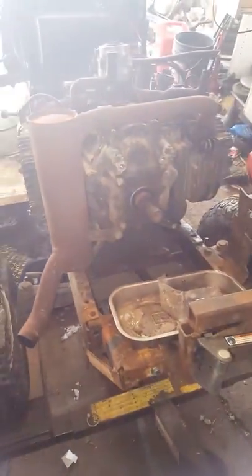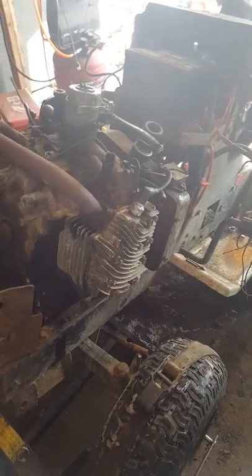Hey everybody, this is Will from YouTube. I work on off-road mowers. That's what I do. What's wrong with it right now is this motor right here on this side of the cylinder — it is not running right.